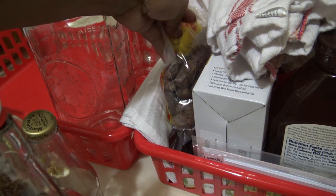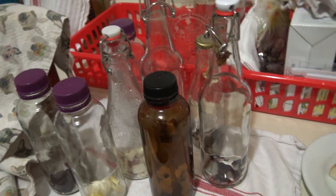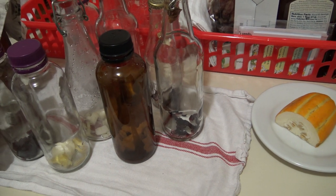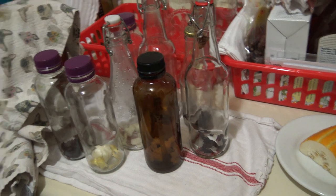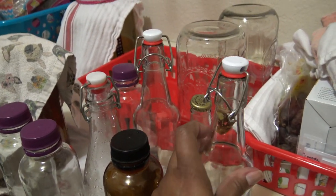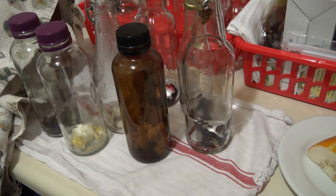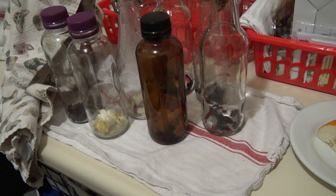My kombucha and my Jun are explosively fizzy to where it's annoying — I just redid my kitchen, and if it gets on the backsplash I'm like, ah! Sometimes I open it outside, but I've been doing it in a way that it's not explosive but still fizzy. I've always noticed the most explosive ones are your fruit ones and then ginger for whatever reason.